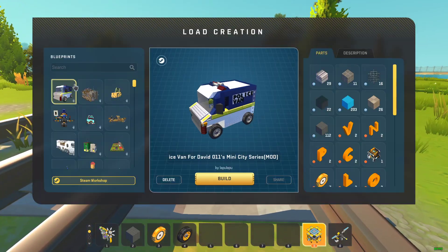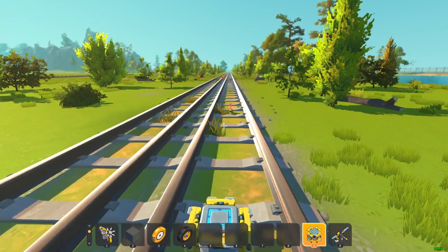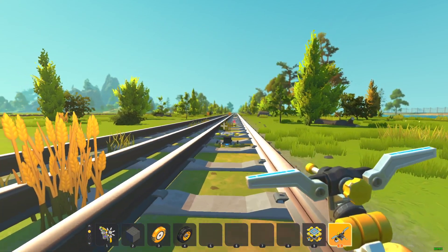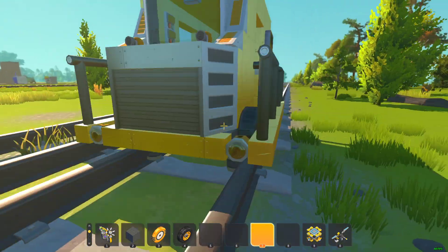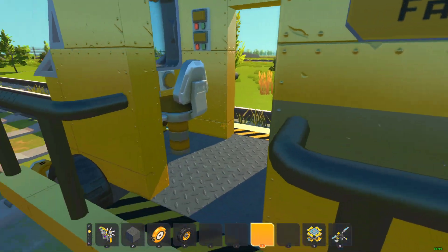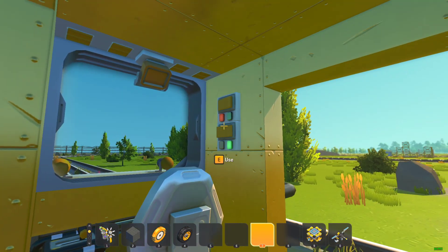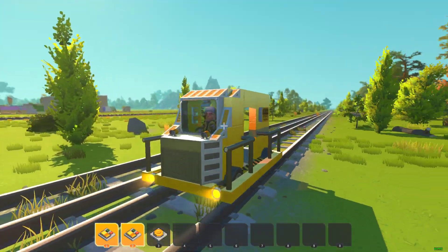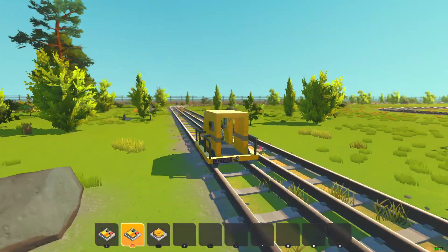First of all, you're going to want to get your train. We could build a new train or we could use a previous train. I'm going to use a train I've made before, but a simple one, so let me spawn that in. Alright, my little 7-use shunter here — this is good. But why have it be like this when it can be automated?